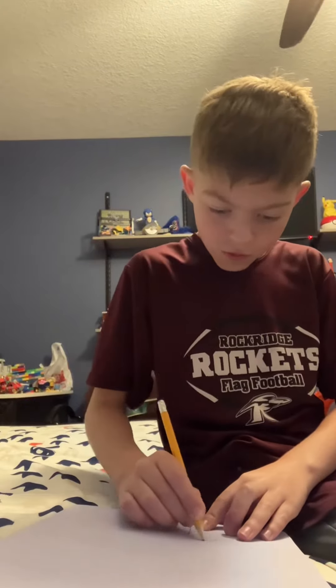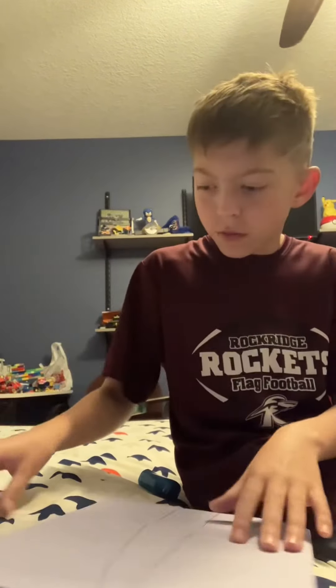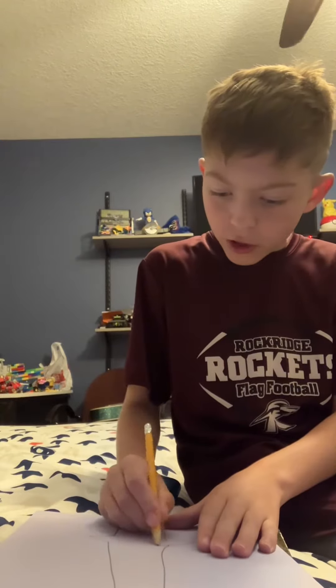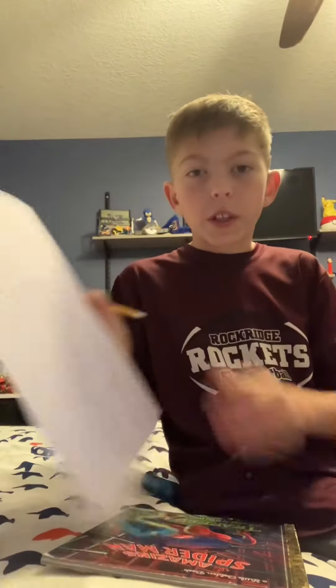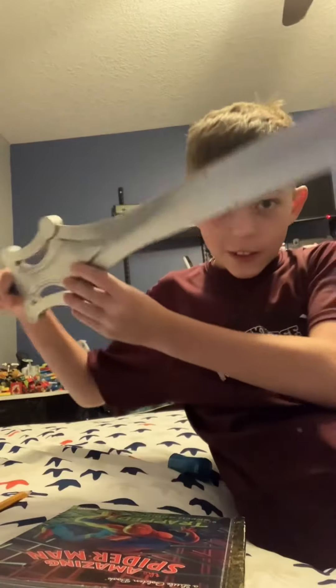I want me a sword, so I'm gonna draw that. I have a simple little sword there drawn, I want detail too. Alright, that's done, now let's make this real. Whoa, guys, look at this — it looks just like my drawing!